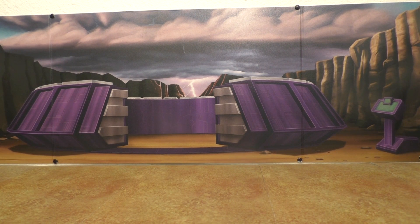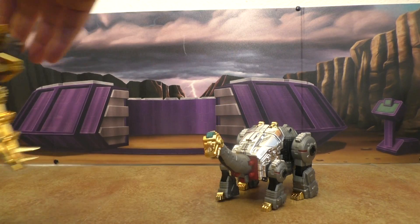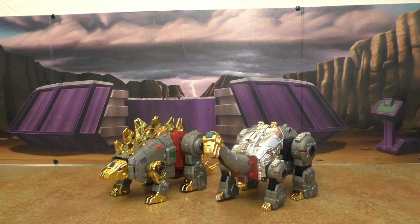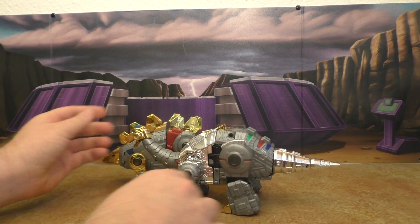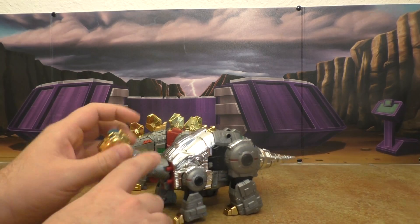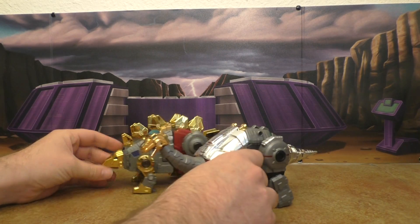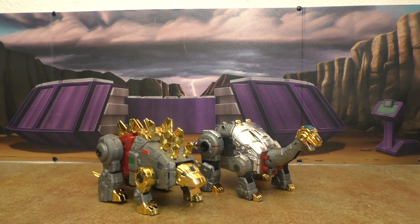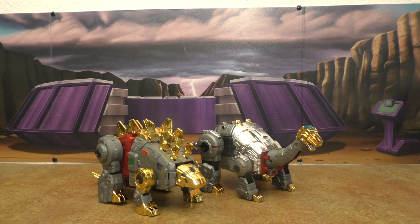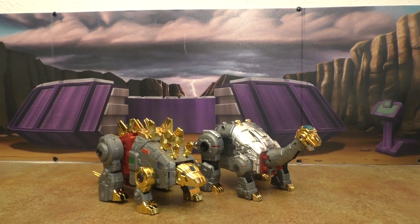We're going to start with the Toy World dinos. Here they are, and they look really nice together — they scale pretty well together, although the weakest part is the neck and head; I really wish it was bigger. At the end we'll put all the third-party dinos together.